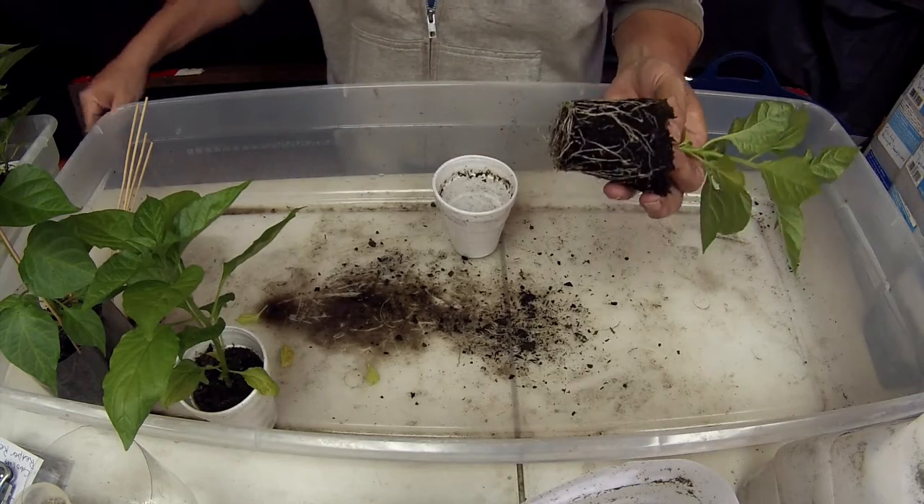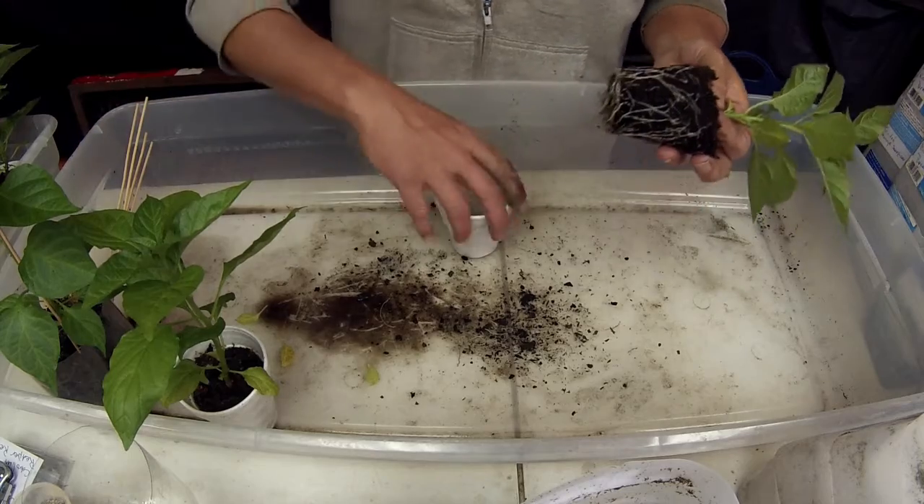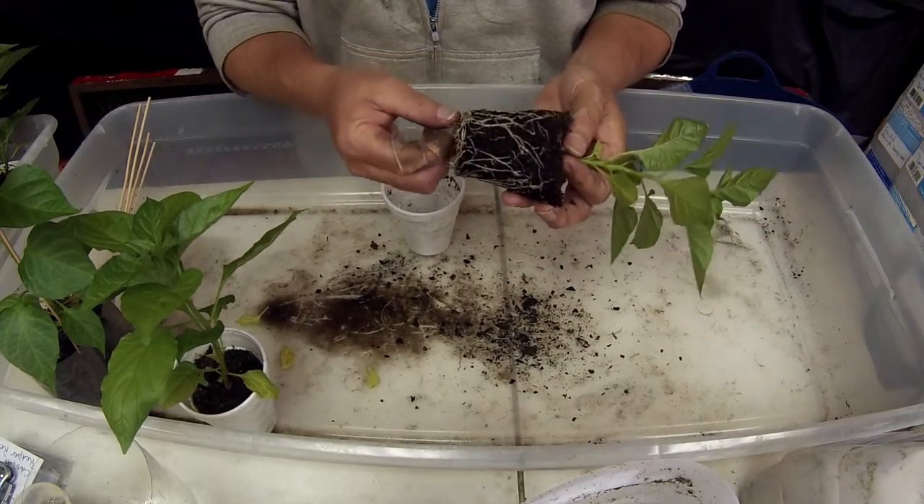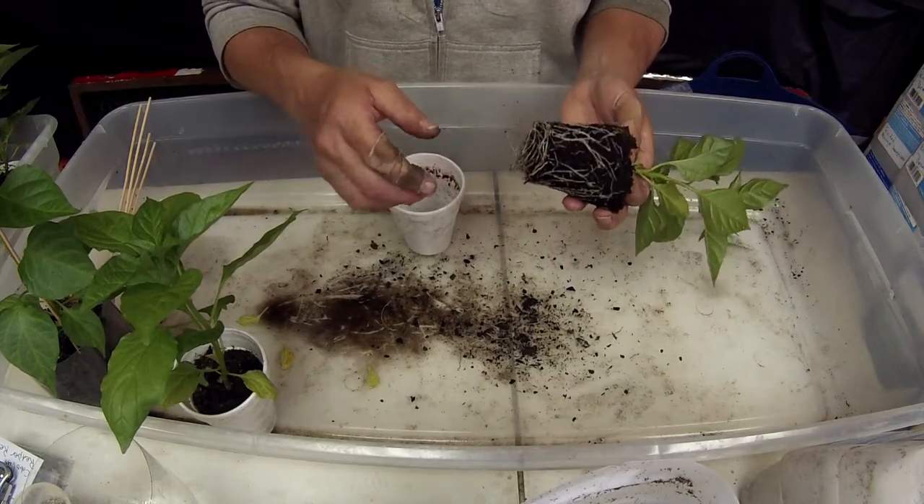That's good enough. It doesn't have to be chopped all to pieces. I just want to show what they look like when I take them out of the cups to get ready to pot them up into a pot.